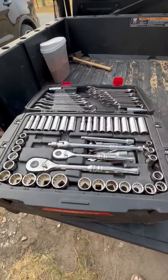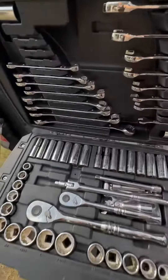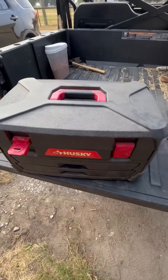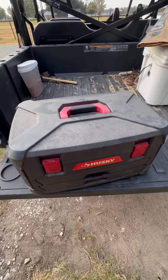Moving down to the next section, this is going to be all of your sockets it comes with. It comes with multiple drivers and the extensions you may need. It also has these labeled as well, so they all have a spot and you can easily find them.